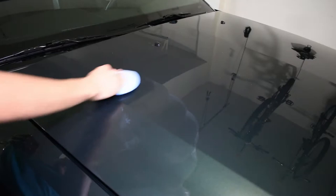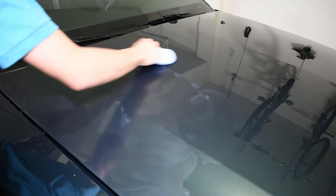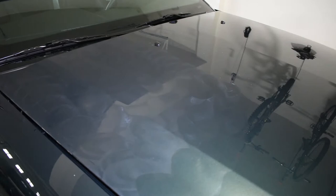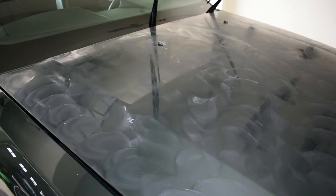Usually you just start out with a three square foot area and wait for it to cure and then buff it off in sections. But it goes a lot quicker if you do bigger sections. Now you can see it's got a haze on it — we're going to go ahead and wait 15 minutes and then buff it off.